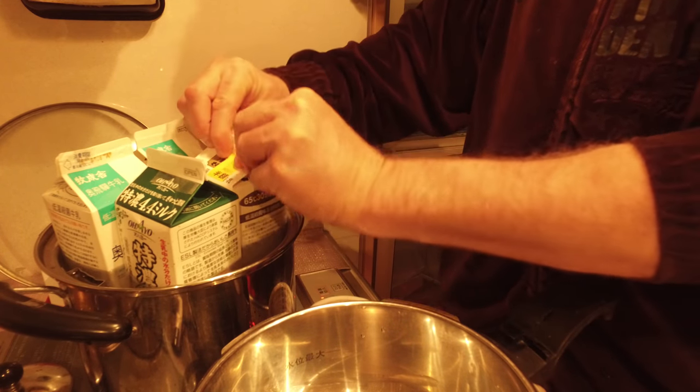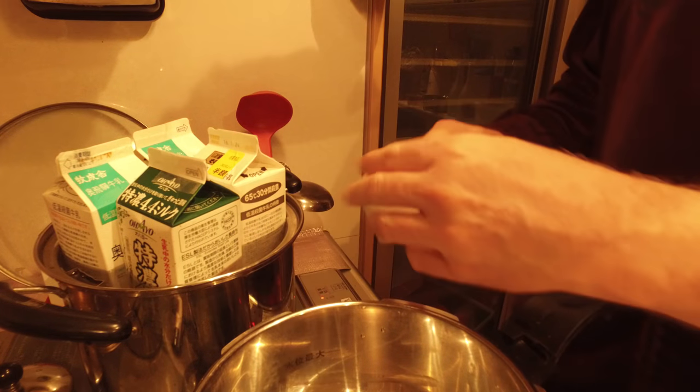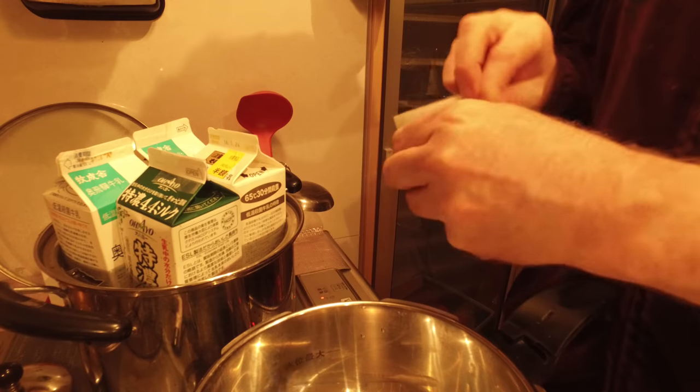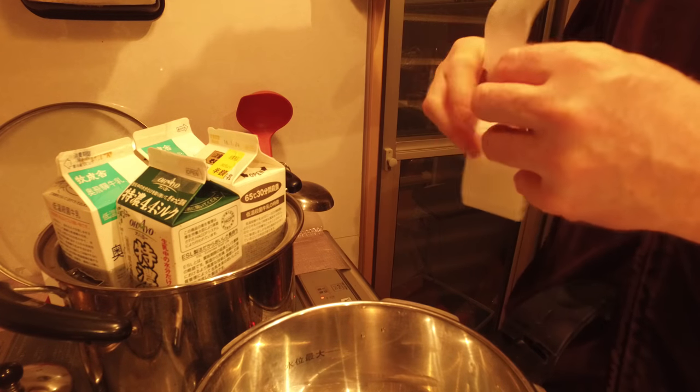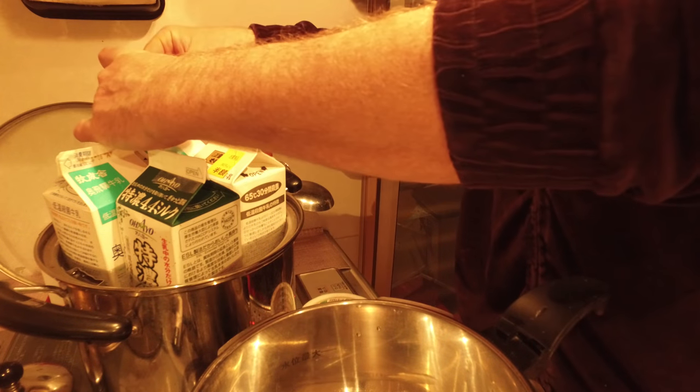And if I'm giving the yogurt away to someone, it helps keep it closed. The tape doesn't rip very good. And then one more.